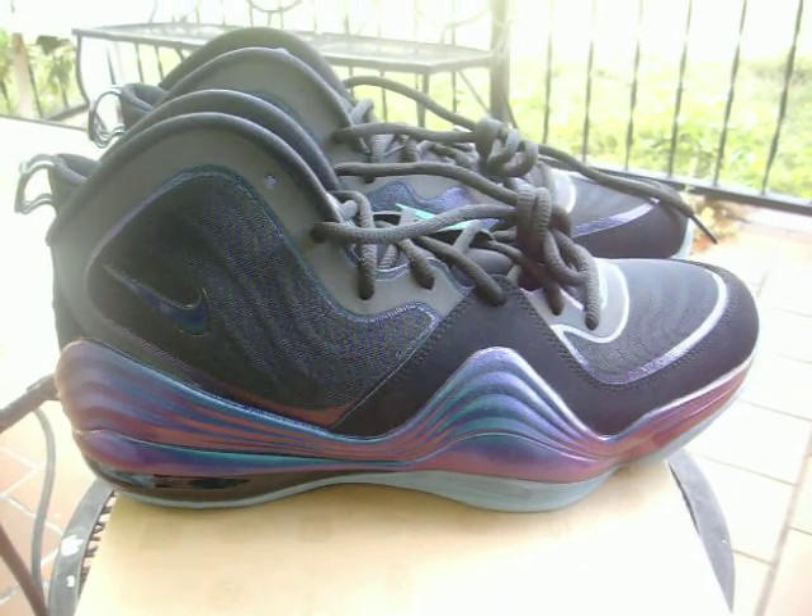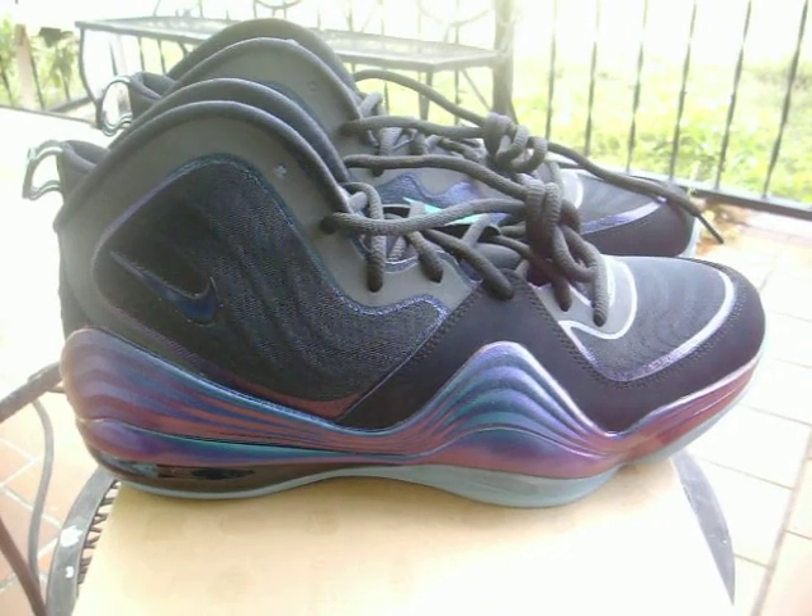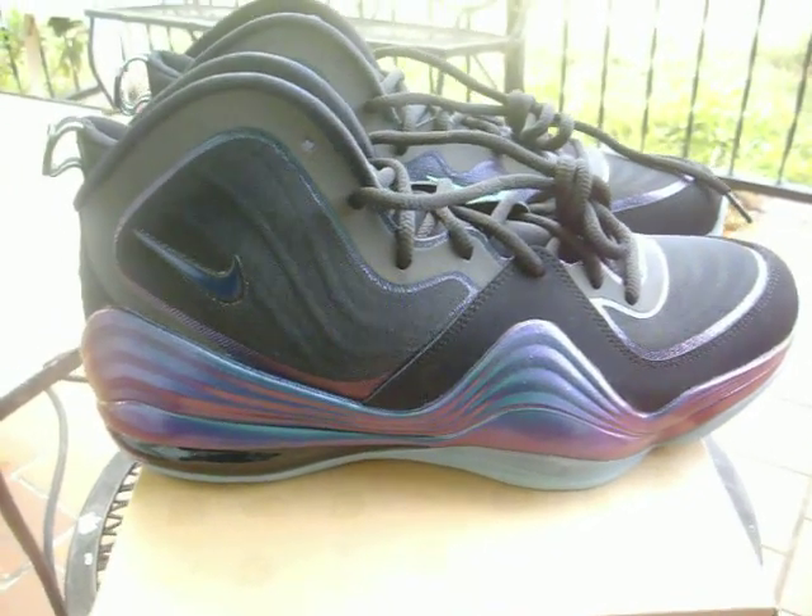If you want to grab a pair, hit the site now at millibound.com. Stay tuned — hit the site when you get a chance for those pre-orders. Got a lot going on in the month of March and we'll see you guys next time.